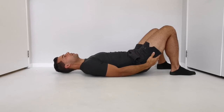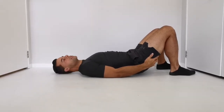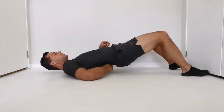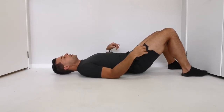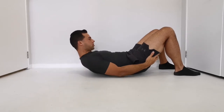Every time you feel a spot, one, two — we're just going to do two and then roll onto the next spot. Creating some more space, and every time we roll all the way up the spine and find a spot we're just going to do a crunch. One, two.